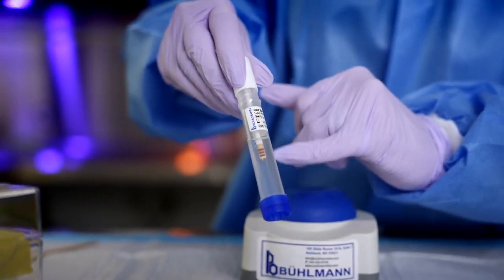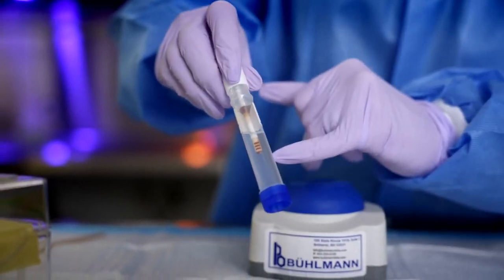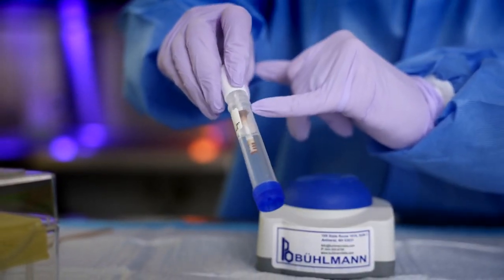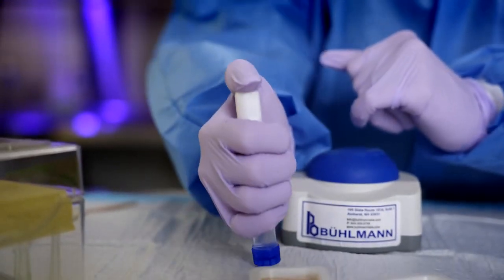Now this is important — this is where I want to ensure that all six grooves are completely filled with stool. If any of the grooves are not completely filled, please discard the Calix CAP and open a new one and repeat the sampling process above.